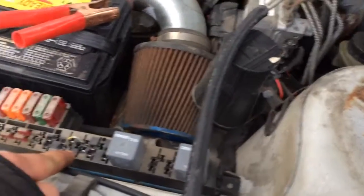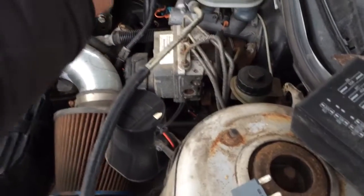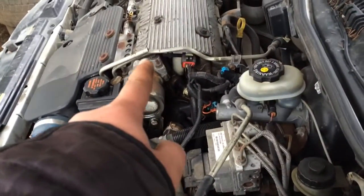The fuel pump relay is located right there. So I just jumped it, cut the fuel line coming from the tank right here, threw a hose on there, turned the key on and we got lots of fuel.